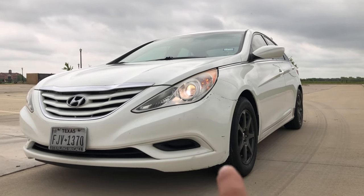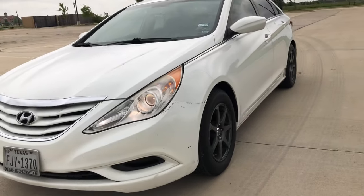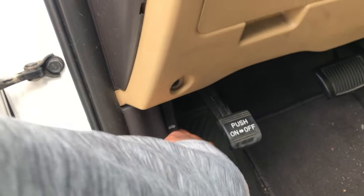2011 to 2014 Hyundai Sonata — if your low beam headlights are not going far enough, go ahead and open the hood.